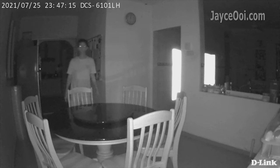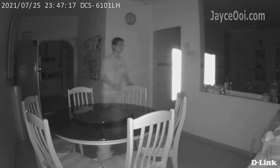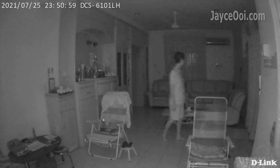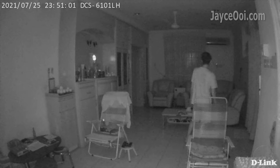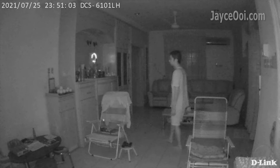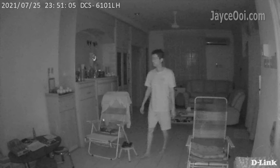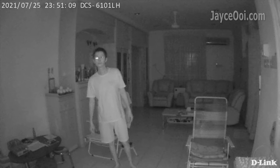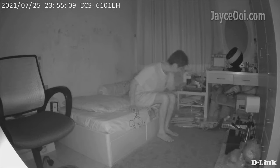The performance is decent during the night as well. All these video clips were recorded in pitch black rooms — you can use it at night too. Thanks to the useful IR night vision, you can clearly see what's happening even in total darkness.